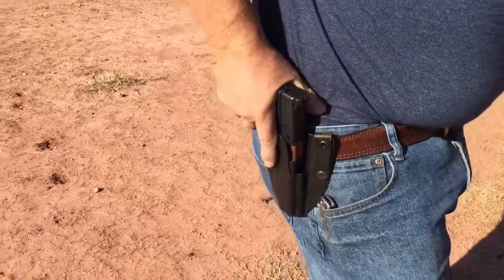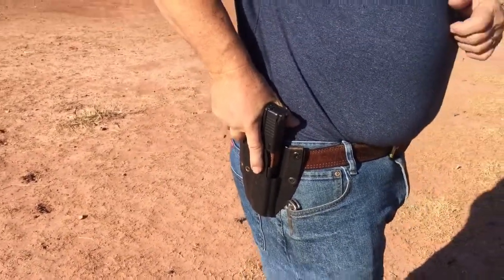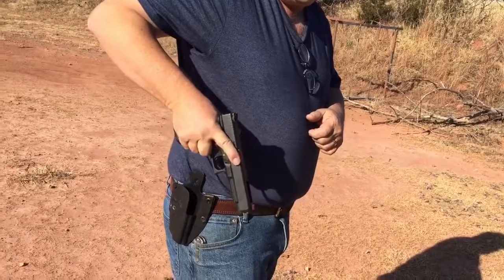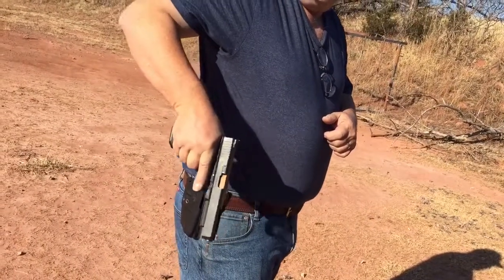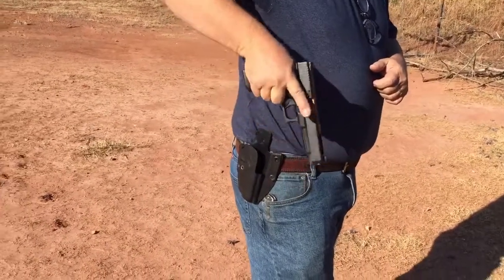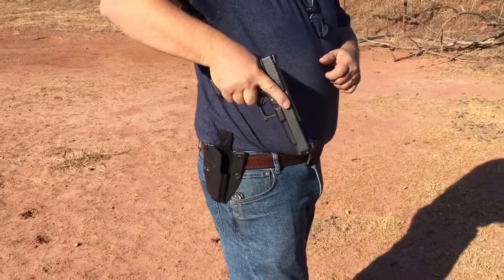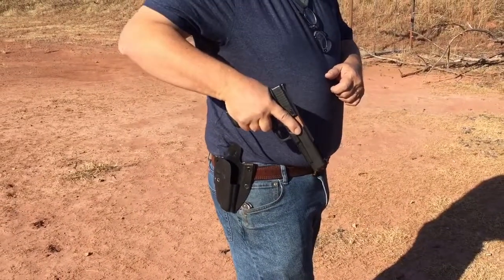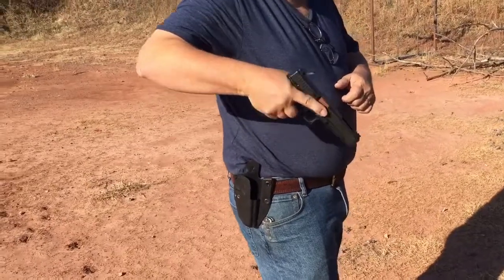When you make the draw stroke, you come up — your finger should be at least this high. Higher might be better. We don't want to be in front of the trigger or over the trigger. We want to be consciously finger towards the muzzle, towards the barrel, away from the trigger. There's nothing you can shoot from here.